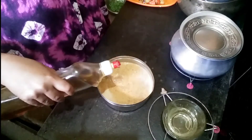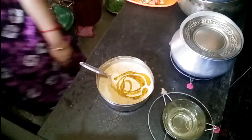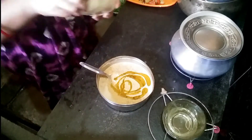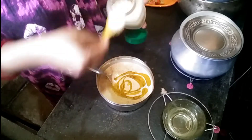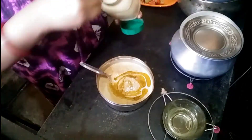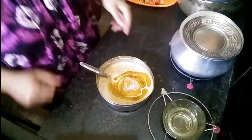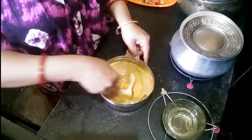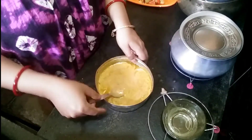I will add a little more water. Put the water in. I'm going to add it. I'm going to eat the food. I'm going to eat the carrot.